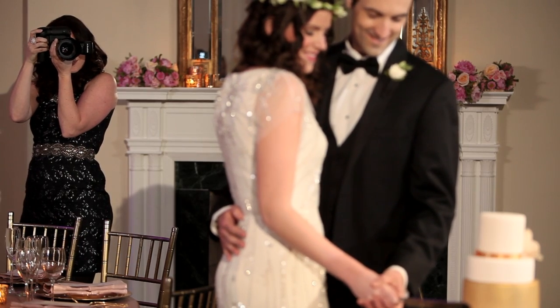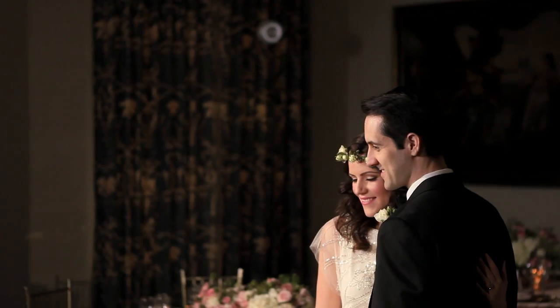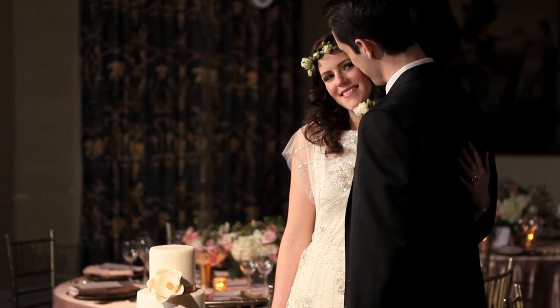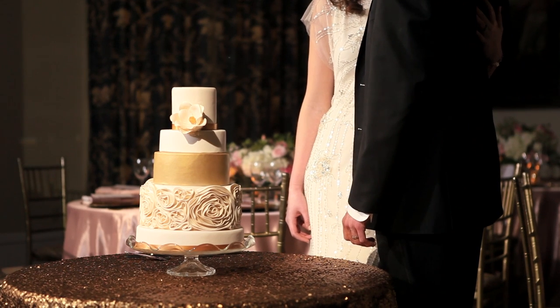A lot of times when we're getting that shot, the bride and groom will look to us to ask where to stand, or they'll just want to be very camera aware because they're very used to seeing that picture looking right at the camera — or maybe the DJ told them they should. For our purposes, we're really trying to get the two of them just enjoying that moment together, so we're happy to just say, 'Go ahead and ignore us, just look at each other during this time.'